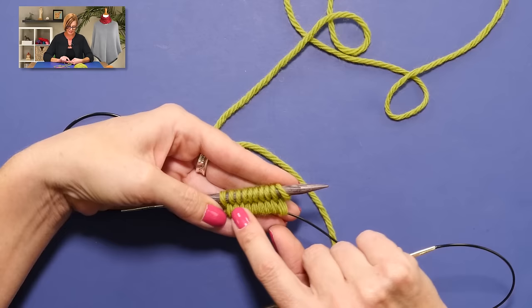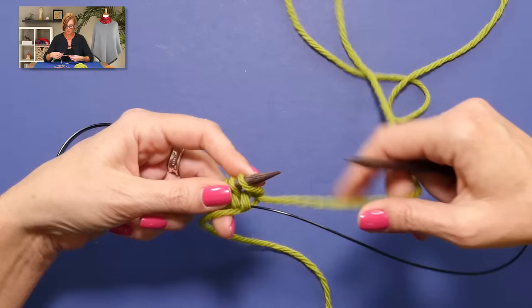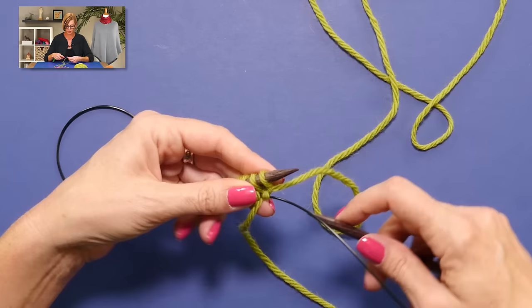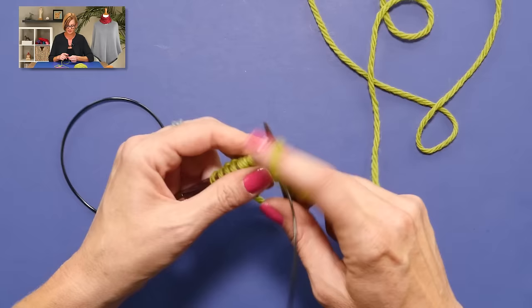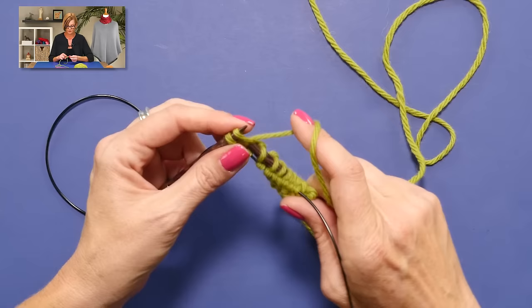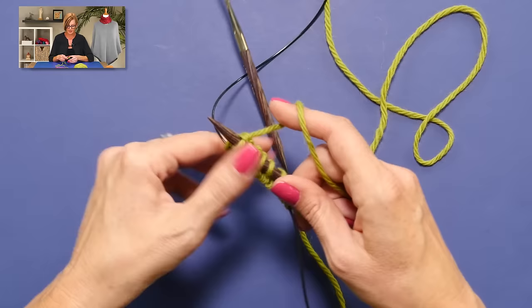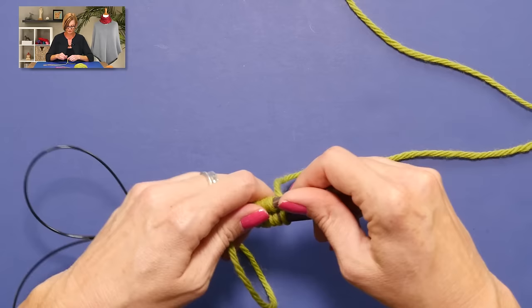I'm going to pull out the front needle, which is a little backwards from the way we normally do magic loop. But this is going to be the right side of the work — I don't want to mess anything up. The wrong side of the work has purl bumps in it. My working yarn is kind of wrapped around the tail end of the yarn to secure the first stitch. I put my needle into the first stitch and I'm just going to knit across these. You can see why circular needles are important, because you need the flexibility of the cord to hold the stitches from the other needle. I knit across those, then turn the work and put myself back into the magic loop starting position.